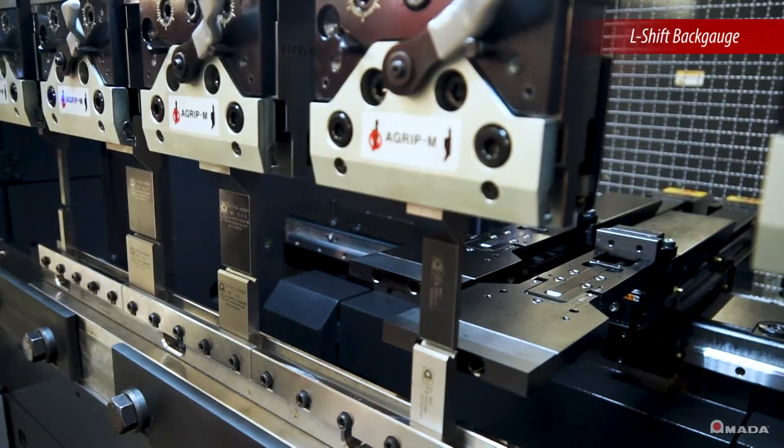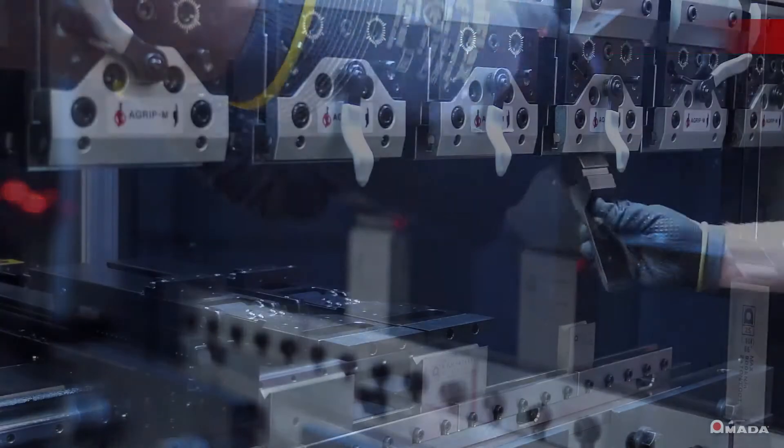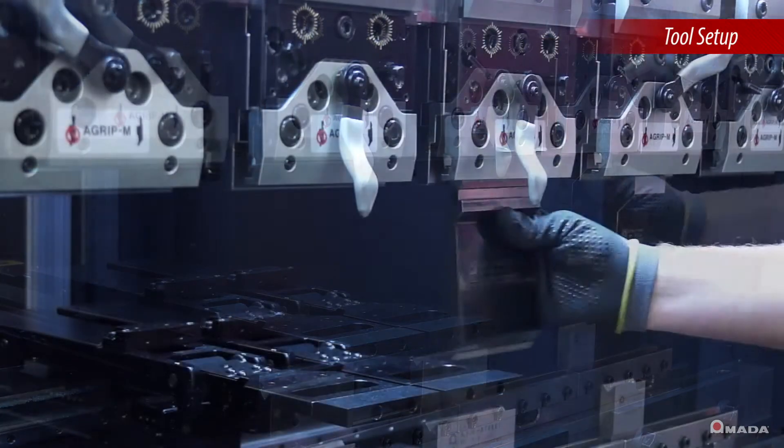L-shift allows the back gauge fingers to move independently to gauge asymmetrical parts with maximum precision. Tools are easily installed using the standard A-grip punch holder on the EG6013.